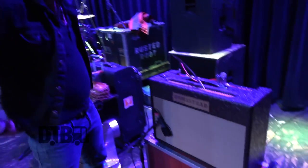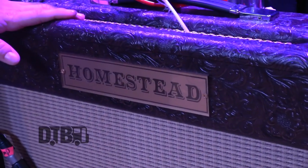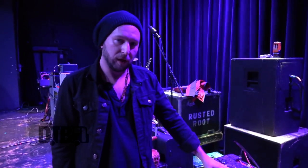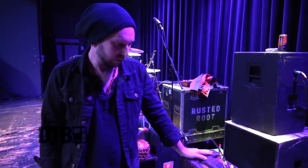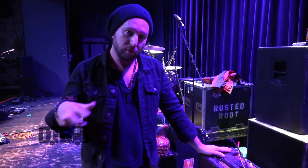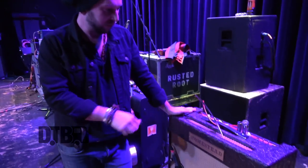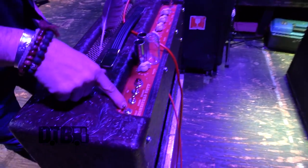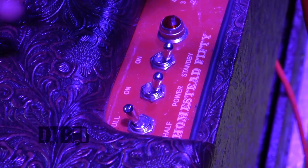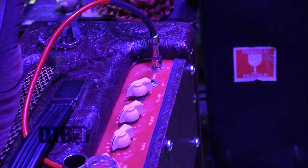This here is a Homestead amplifier called the HS50. It's made by Peter McMahon, who worked for Cesar Diaz, who was an amp tech for Stevie Ray Vaughan. Peter worked with Cesar for years and years, and when Cesar passed away, he kept the Diaz name going. He then started making Homestead amplifiers. This is 50 watts and it also has a half-power switch.